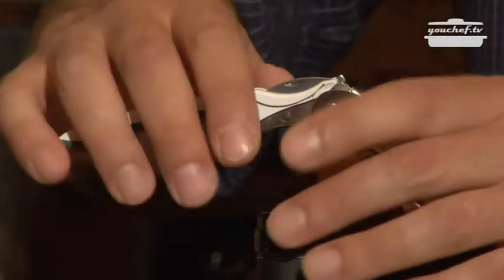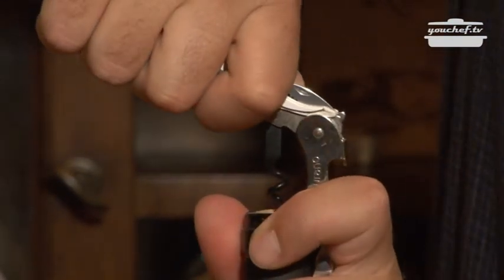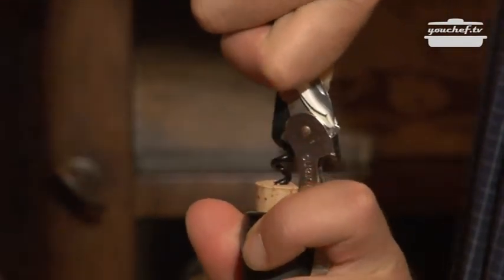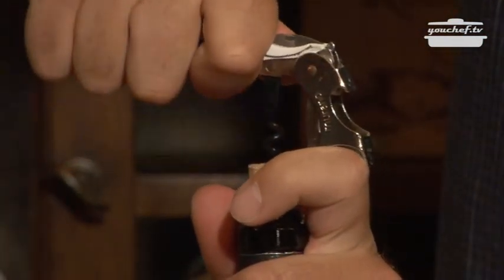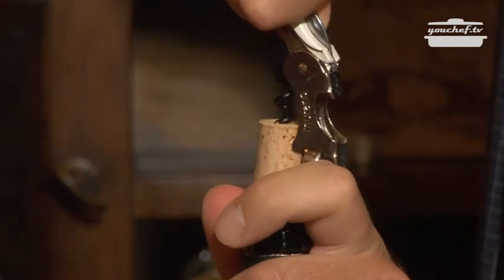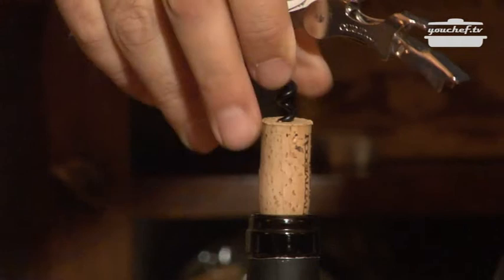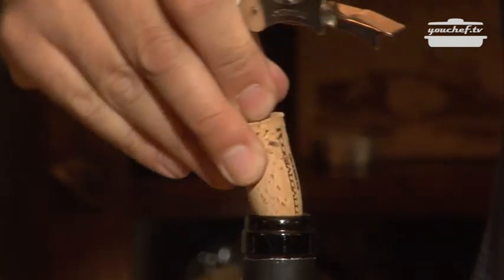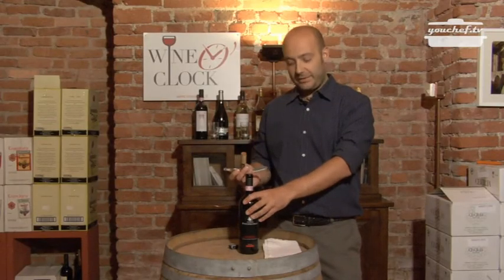Now use the first part to pull the cork a little bit, then proceed with the second part. Pay attention — it's not like the movies. Proceed slowly and take the cork away with the fingers. In this way, you will not shake the bottle and the dust and the cork will not fall inside it.